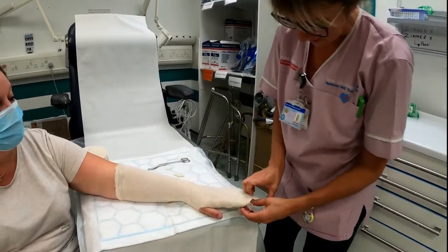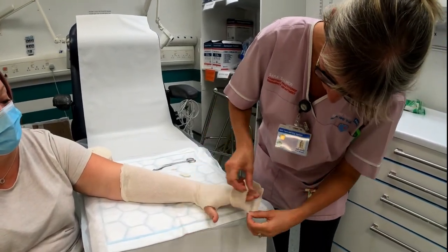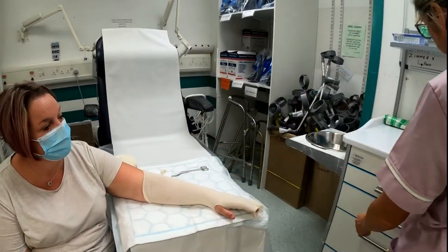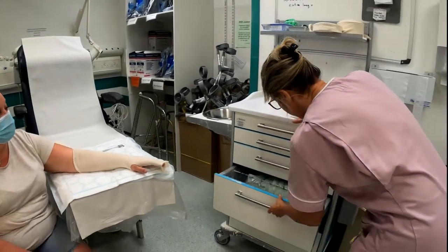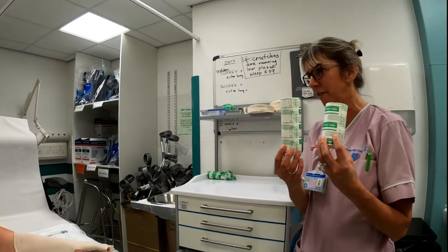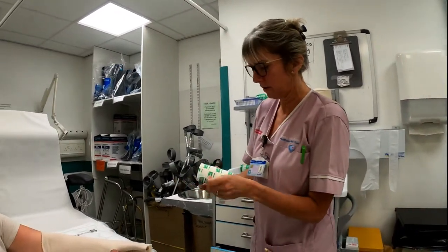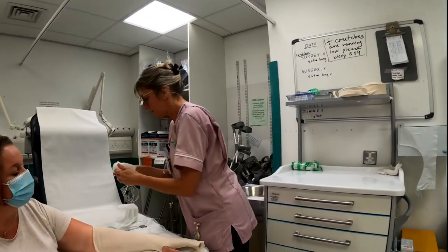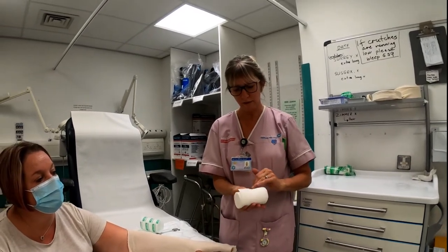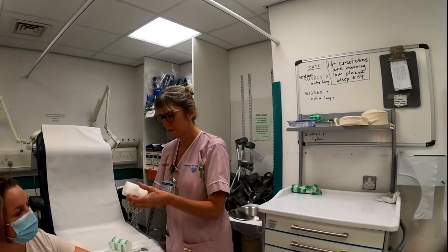Then we do our little 'cheese slice' on the end, which enables us when the cast is done to turn it back so it will go around the thumb neatly. For the soft band, use the middle size, not the full size, because otherwise you'll have trouble getting it around the wrist. Take the edge off because otherwise the soft band doesn't stick to itself — it gives it a smoother finish and helps with application.